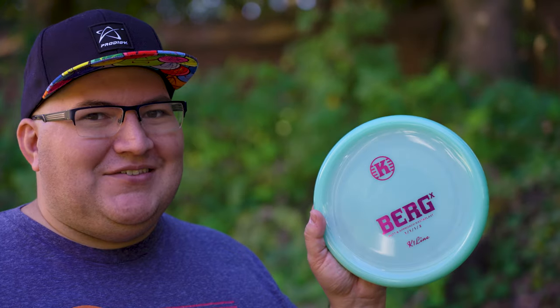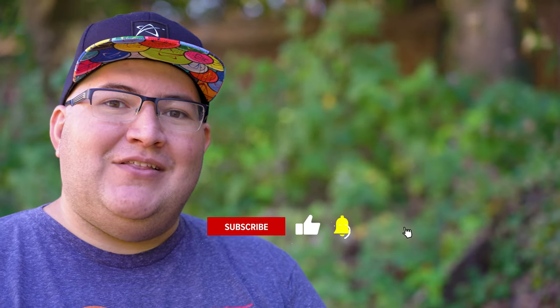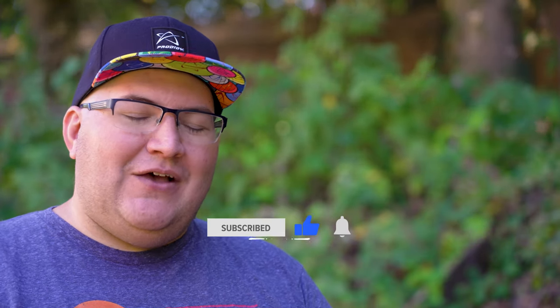I really did enjoy testing these out, and I'm thankful I was able to get my hands on this Berg X to give both discs a fair shake. But that's going to be it for this episode, guys — thank you so much for watching. If you haven't yet, I would greatly appreciate it if you would consider subscribing to the channel. We are so close to 1000 subscribers, and once we hit that mark, we are going to have a huge giveaway — giving out gift cards and probably some discs as well. Give it a thumbs up and ring that notification bell so you can be notified when our next episode comes out. Until next time, cheers.